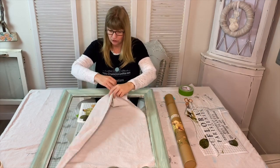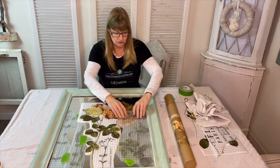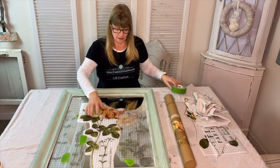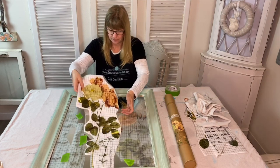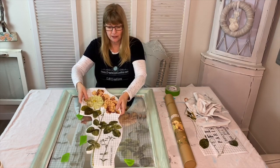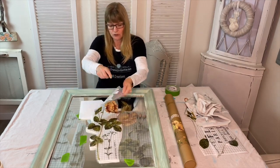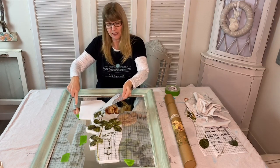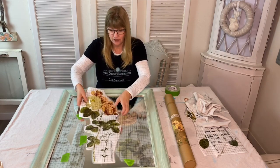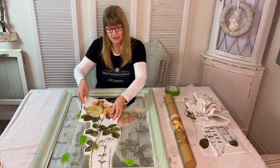For purposes of time I've already taken the decor transfers and laid them out onto my mirror. When I'm laying them out I'm leaving the backing on because the decor transfer is sticky and once it hits the mirror it's going to stick. So you want to be really careful as you're trying to determine placement to make sure that you don't remove the backing until you're ready.